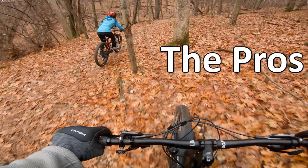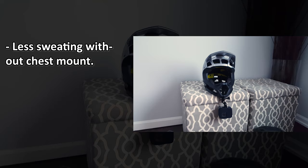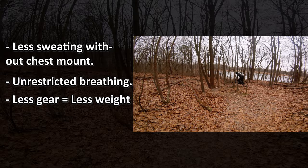First, you don't need a gimbal or a chest mount. That's one less battery to worry about and one less device that can potentially fail. Without the chest mount, you won't sweat as much around the chest area and you won't have the thing restricting your breathing. You won't have to carry any other gear or attachments or batteries associated with the gimbal. All you need is a couple of spare batteries for the GoPro itself. Since you're carrying less stuff, that's less weight and less hassle.